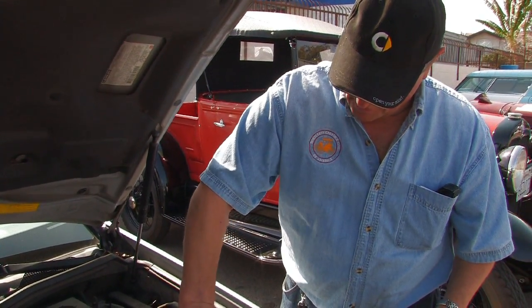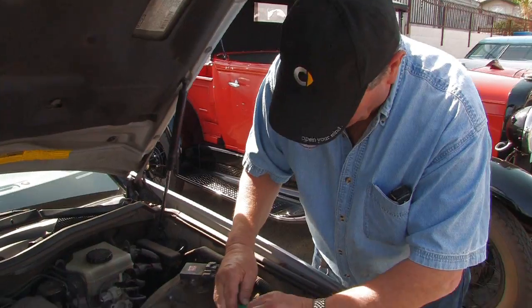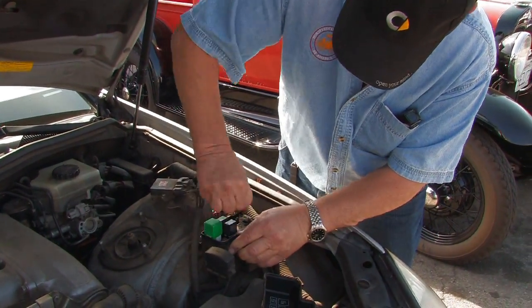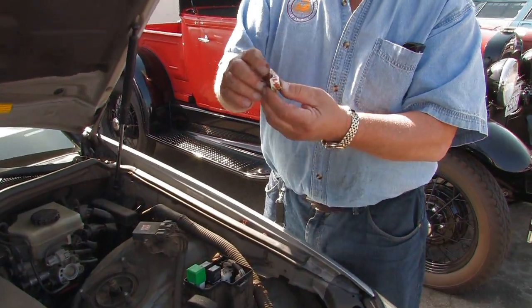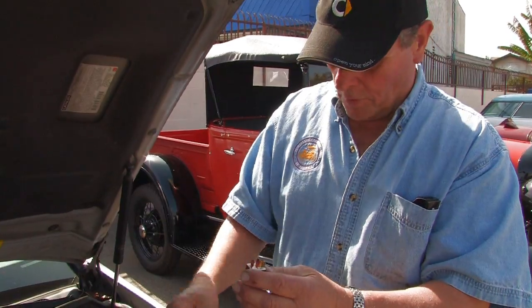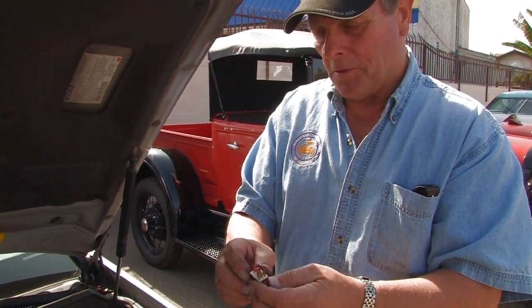Most technicians obviously have these. And what you can do is actually remove one of these — here's a relay right here. Again, you can remove them and own them out through pinpoint checks. You can check for power at certain points.